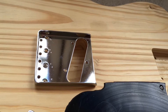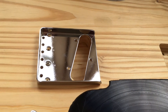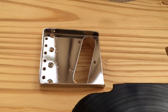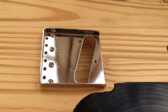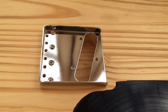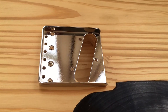I've got a Seymour Duncan broadcaster pickup that I got when I bought a pawn shop guitar — I'll put that in there. I also have a DiMarzio pre-B1 that had a broken wire; I unwound it from 13k down to about 9k. I put that one in there too and I don't know which one I'm going to use.